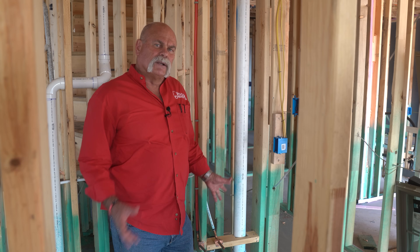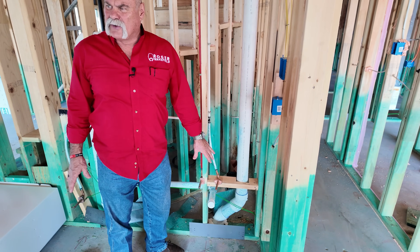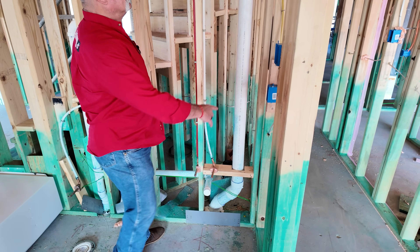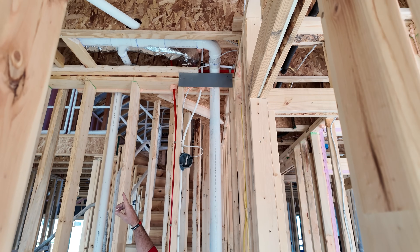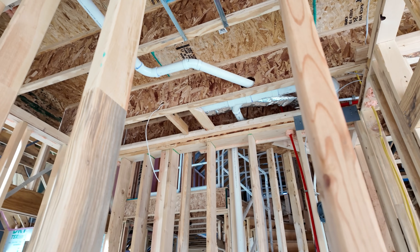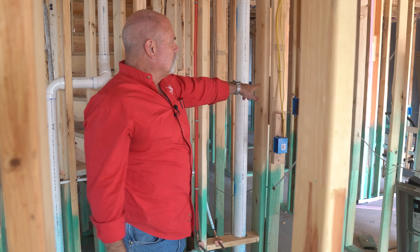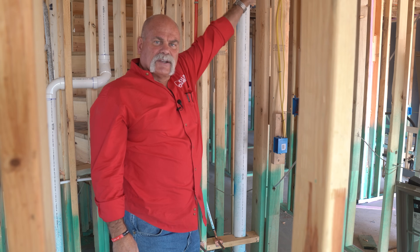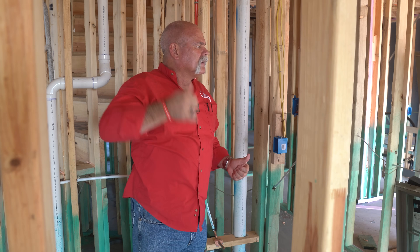So remember the lines that I was telling you about that catches the upstairs bathrooms? This is the three-inch line. Now they had to offset it over because this is where the drain needed to be for the lavatory, but it comes up, turns out, and you can tell by looking up it catches a toilet, a lavatory, probably a tub or shower. So this catches the bathroom up here. And then there's another line right over there that catches the upstairs bathroom on that side. So we've pretty much looked at everything down here, except for maybe a few hose bibs, but let's run upstairs and check out the upstairs bathroom real quick.